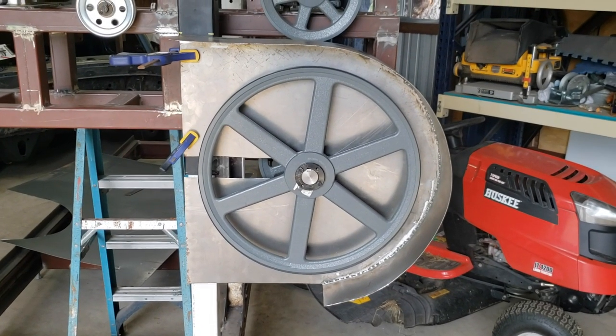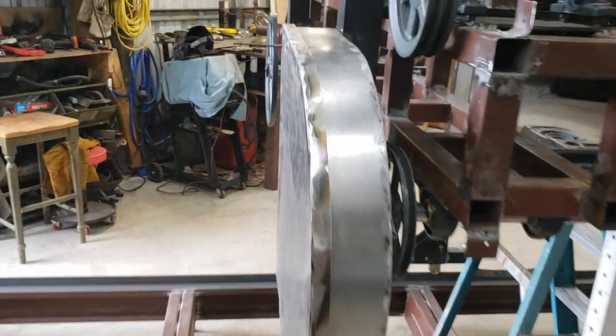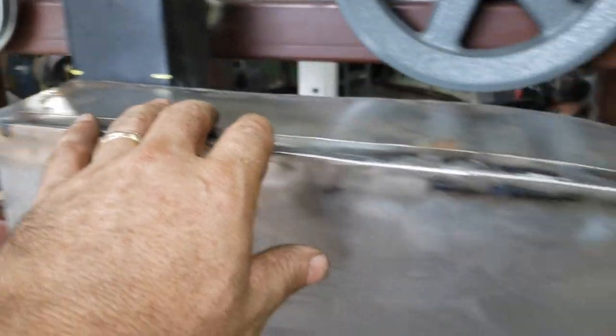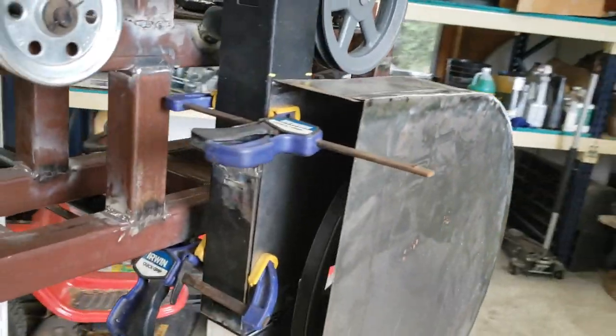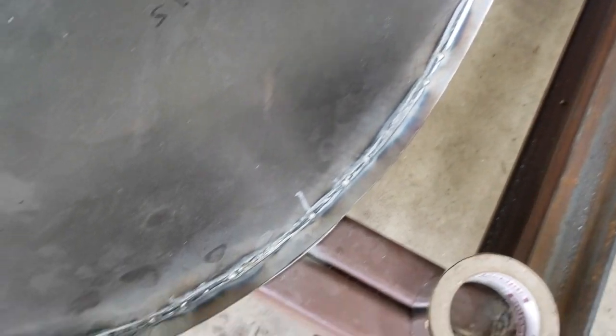Both sides are done. I went with the method of a small one-inch lip welded on, and it fits pretty well — there's a little gap down here that just needs to be massaged slightly. I made both sides the same way so I'm very happy with it. I welded a little on the inside and then seal welded the outside just like the first one.